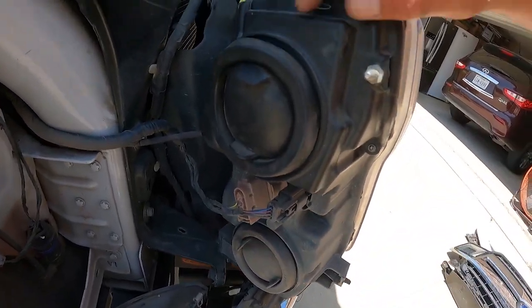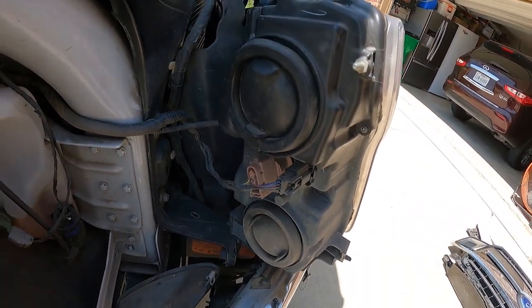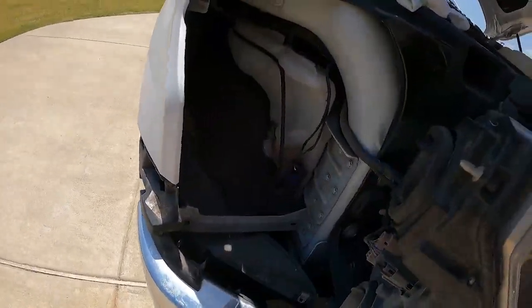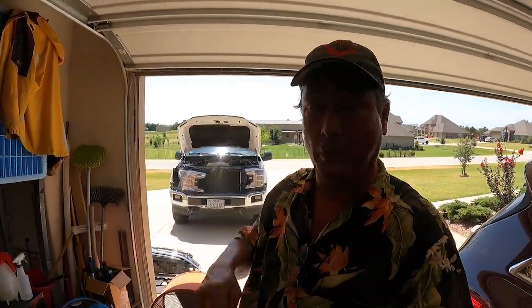To get the dust cover back in place I actually had to get a screwdriver and work the lip inside there. But I got one side done. I'm going to go ahead and refasten everything, and after dark I'll come out here and turn on the lights and we'll have a look.